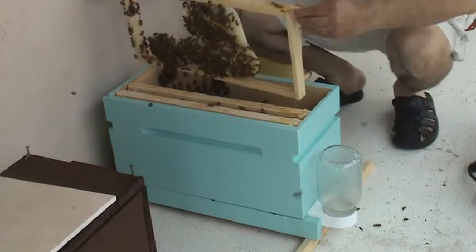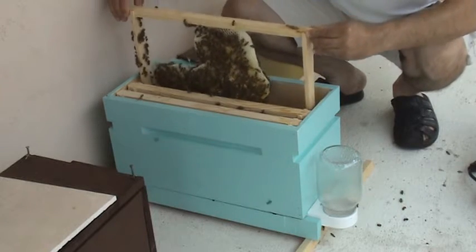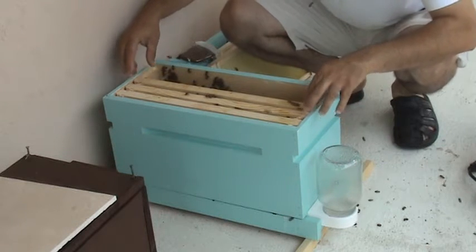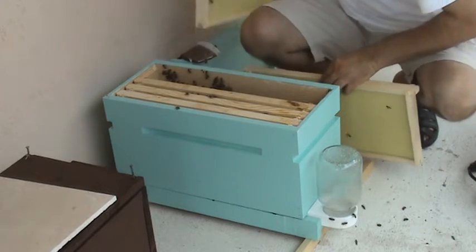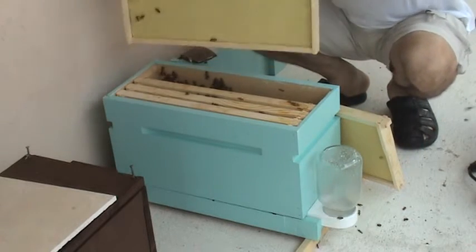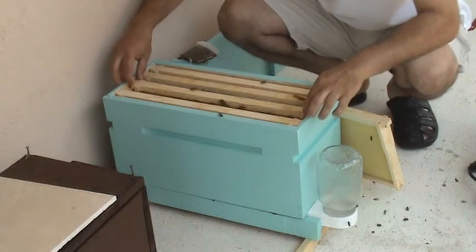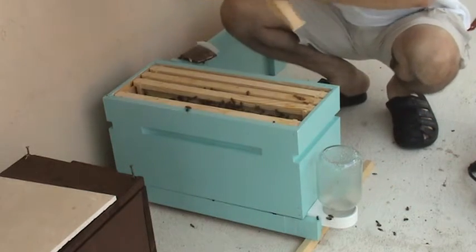You've got to put her back very carefully when dealing with the frame the queen is on, because she could be on the sides and you can easily crush her. So I'm going to put this one back and switch sides on it so they can rebuild on the other side. Since the queen is not marked and they're just building, I'm going to put this frame in the middle to urge the bees toward the queen.